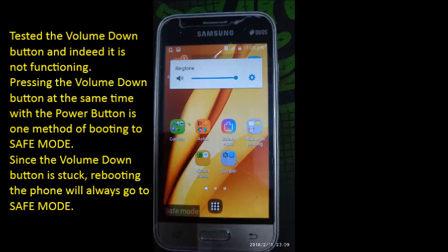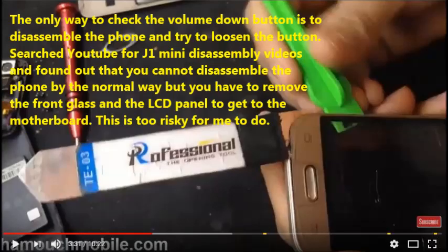Pressing the volume down button at the same time as the power button is one method of booting into safe mode. Since the volume down button is stuck, rebooting the phone will always go into safe mode. The only way to check the volume down button is to disassemble the phone and try to loosen the button.